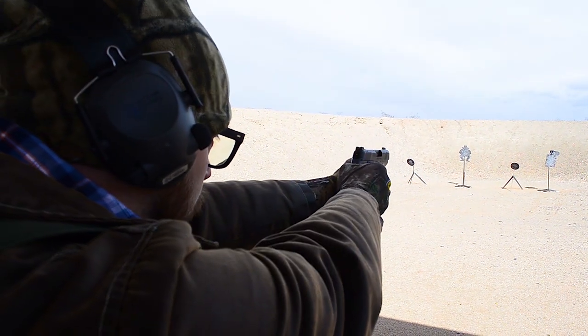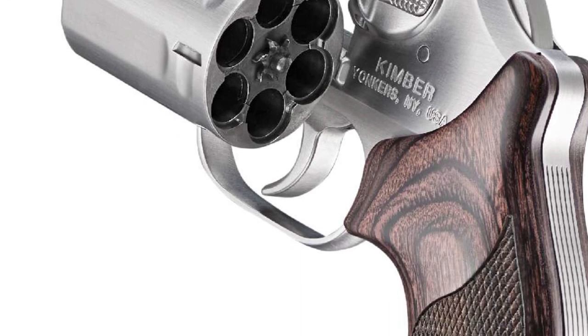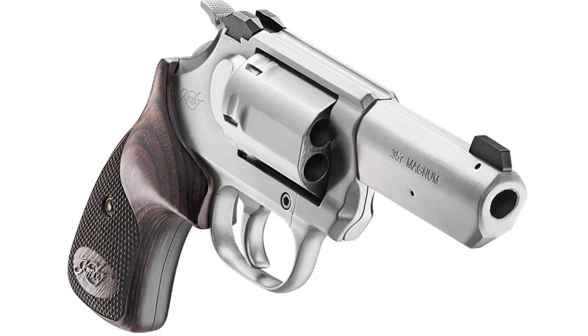A cool thing Kimber is bringing out this year is the K6 revolver in the 3-inch variant with an exposed hammer — that's kind of what I've been waiting for ever since they announced they were making a revolver. I think it should be a real cool range gun. I'll probably end up getting one, but later in the footage you'll see another revolver that's probably going to top it.